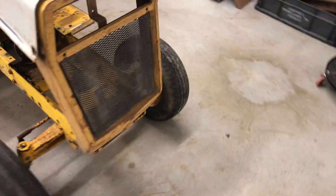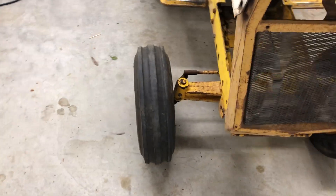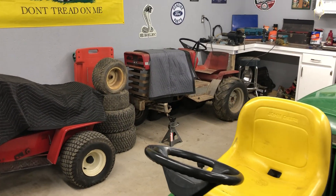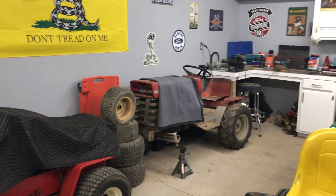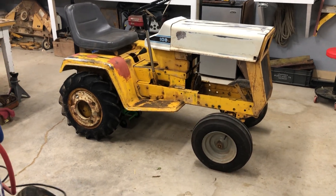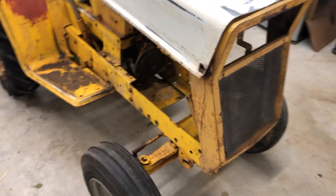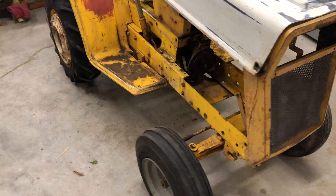You guys may be wondering why I have one turf tire in the front and one three-ribbed in the front. And if you've been wondering why there is not a front tire on the Massey and it's on a jack stand, well here's the tire — the wheel and tire. The other wheel is right here. I am planning on putting three ribs on here, and that is why I did that.